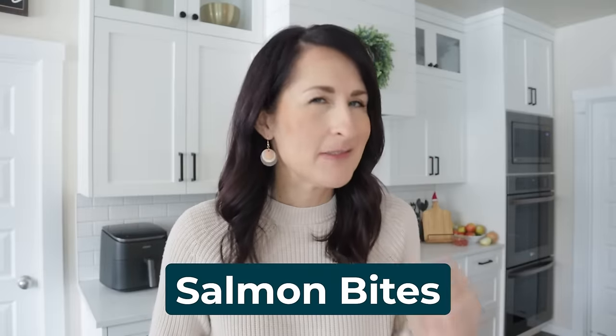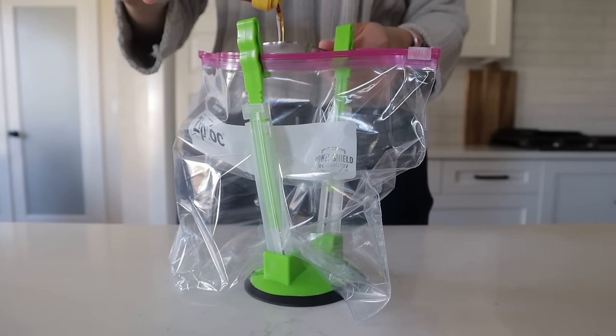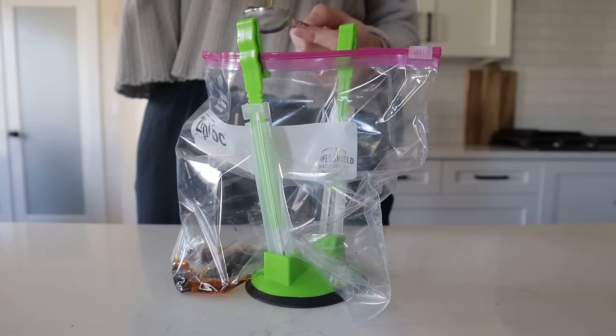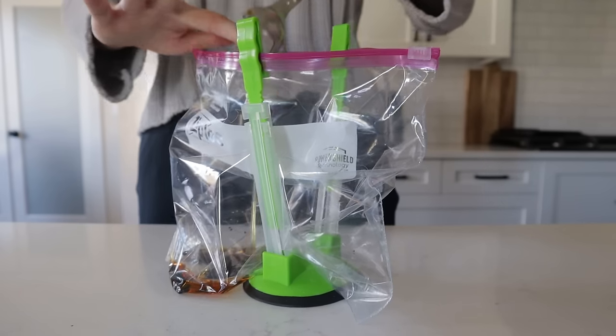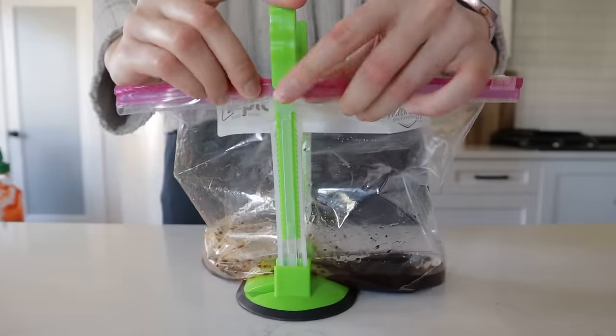Even the pickiest seafood eaters are going to love these salmon bites. First you're going to make a marinade. Put in a tablespoon of toasted sesame seed oil, two tablespoons of soy sauce, a tablespoon of honey, two teaspoons of sriracha or chili garlic sauce, and then mix up the marinade in the bag. Next you're going to prep the salmon.